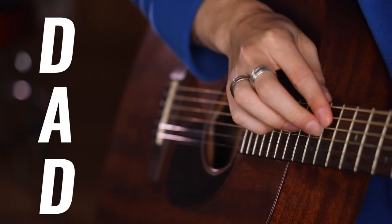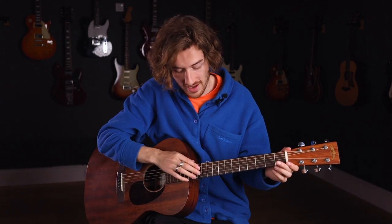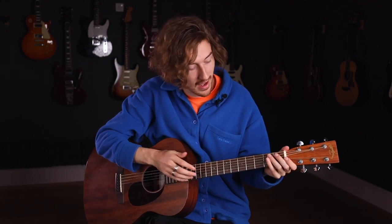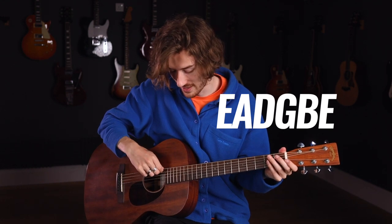The tuning for DADGAD is like in the name: we've got DAD — the dad bit — so we're only changing one string here, the low E string. And then we've got GAD — the gad bit — where we're changing the two high strings to A and D. To get started on tuning this, we're going to want to tune the first low E string down.